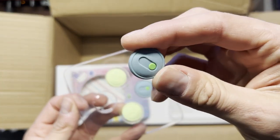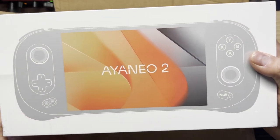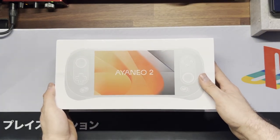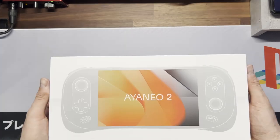Let's move on to the actual device and unpackage it. Taking a look at the box, it's beautiful packaging — I can tell that they put a lot of care into this.